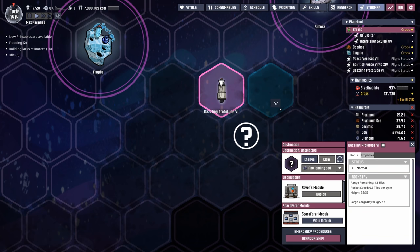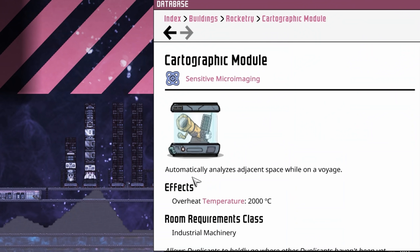The proof is in the pudding on the cartographic module. The Dazzling Prototype 6 has the cartographic module, and you'll notice it's not scanning anything adjacent — despite the fact that both the item description and the database say it automatically analyzes adjacent space while on a voyage. I don't know if it's a bug or working as intended. Right now, because of that nonsense, I recommend not using the cartographic module.